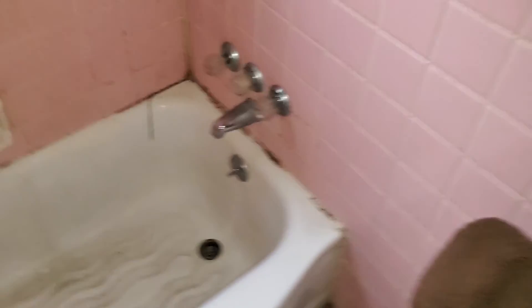Bathroom: paint all the walls, paint the ceiling — peeling paint. Re-caulk everything. Paint the door and trim. Blinds throughout the house, all new light fixtures, new outlet covers and light switch covers throughout.